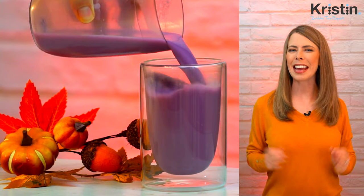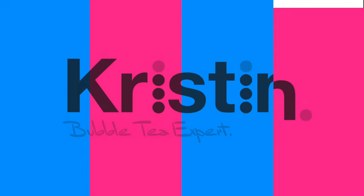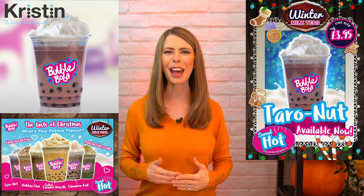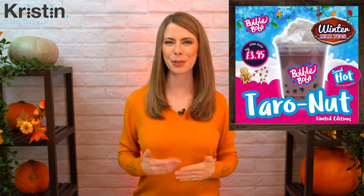Today you're going to learn how to make a delicious hot winter boba tea that I created called Taro Nut. I released this drink back in 2016 for my shop's hot winter drink menu and it was a huge hit. I'm delighted to be able to share this recipe with you today.